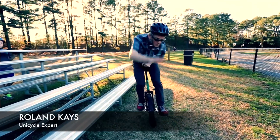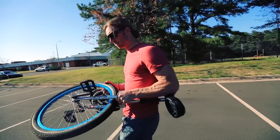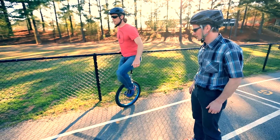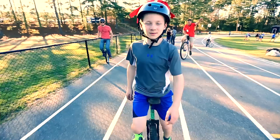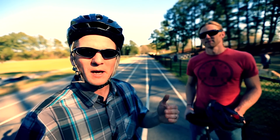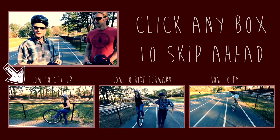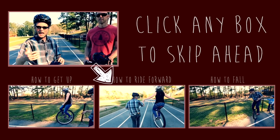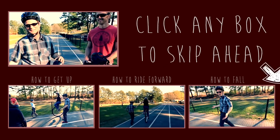Today we're gonna show how to learn a unicycle. We've got Jonas here who's gonna be our guinea pig — he presently does not know how. It takes about 10 to 20 hours of practice to really be able to ride down the street, but once you get it you'll have it forever. We're going to go over three main things: first, how to get up on the unicycle; second, how to ride forward; and third, how to fall off — because that's gonna happen a lot.